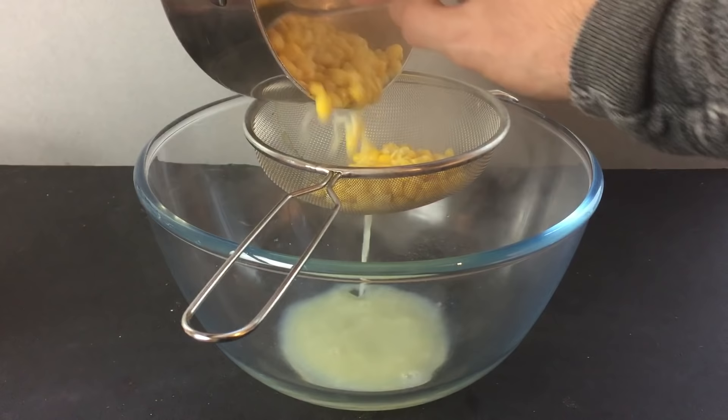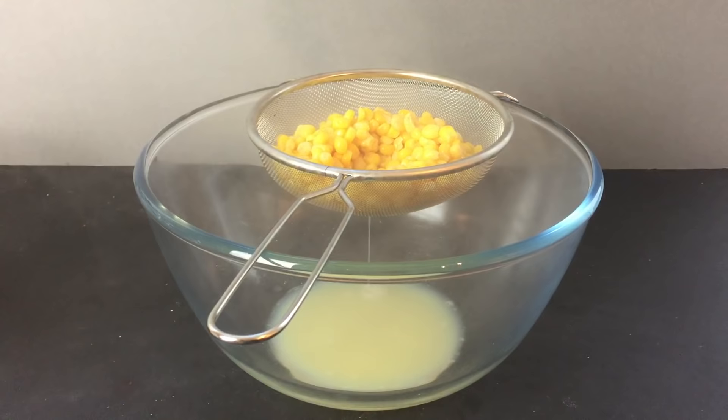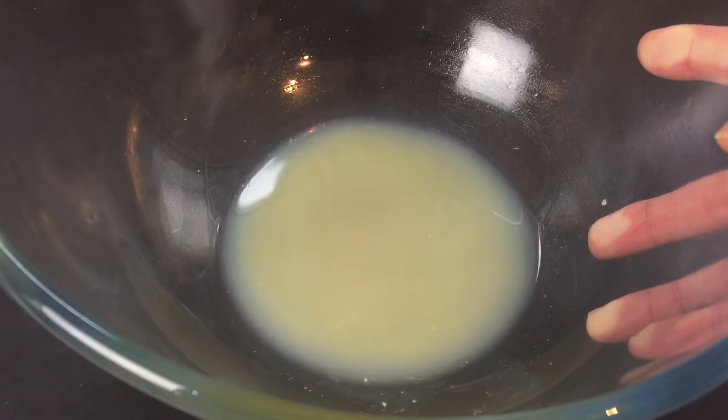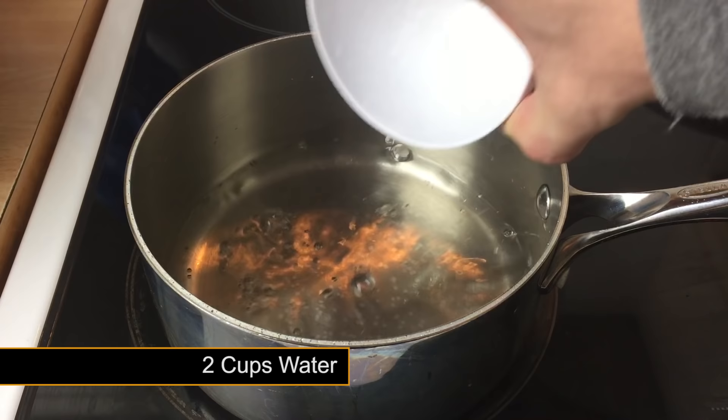To separate the liquid from the corn, pass it through a sieve and discard the corn. As you can see, we're just left with the corn liquid. Leave your corn liquid to one side and give your saucepan a quick rinse out.